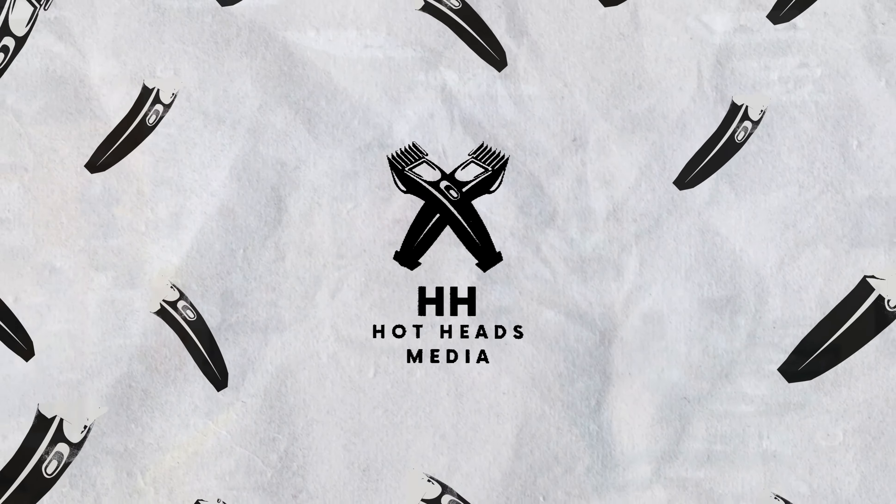Welcome back to the Hotheads Media Clipper Review Series. Today we're taking a look at the Andes Bespoke Trimmer, the so-called king of trimmers from Andes.